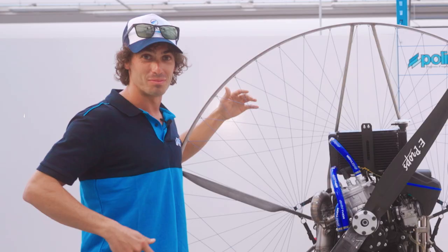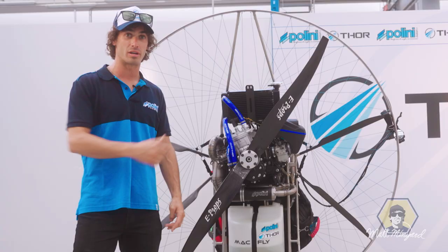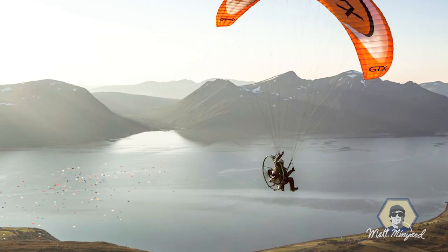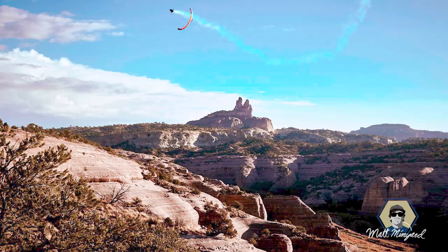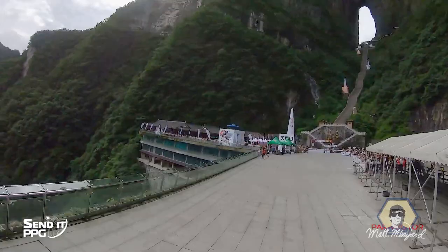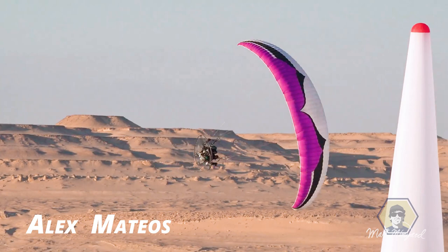I'm super excited, a little bit jacked up on Italian coffee to be honest. I'm thrilled to do an engine review for you, so stay tuned and watch this whole video. I'm an expert paramotor pilot flying over 10 years, flying in over 30 different countries, trying to be the best pilot I can be. For years I've been looking up to my champion Alex Mateos, who's the owner and the brain behind Mack Fly paramotors.